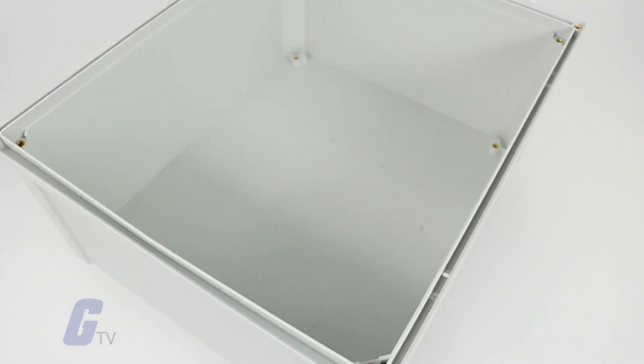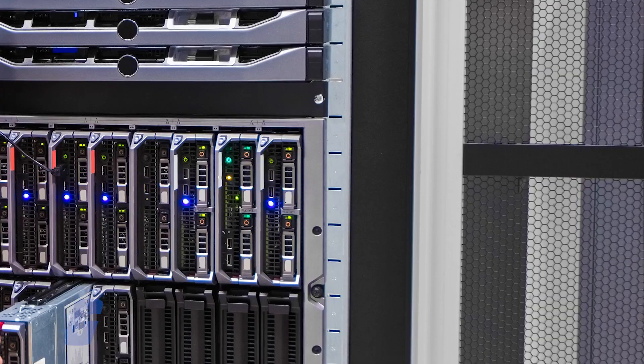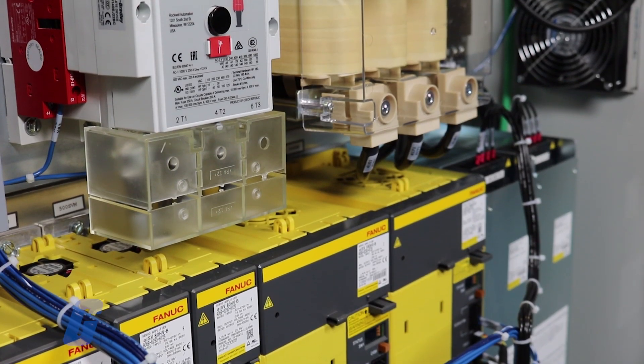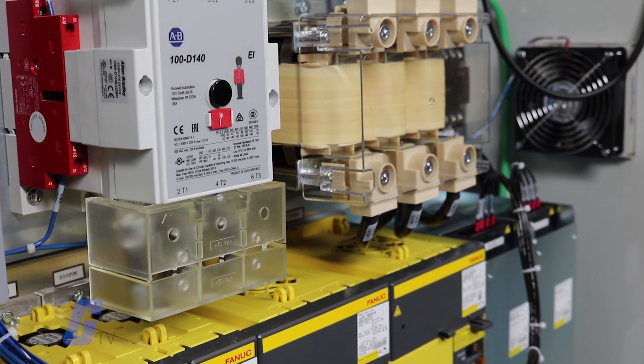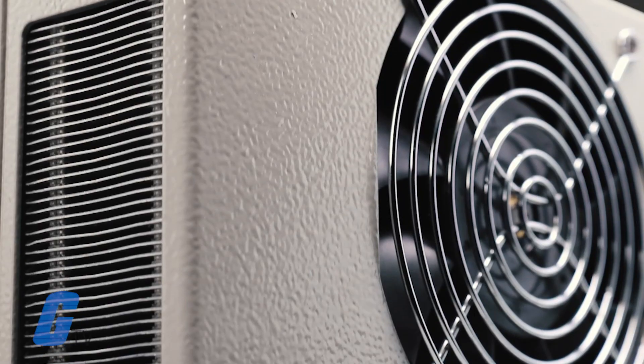Electrical enclosures are usually made from rigid plastics or metals such as steel, stainless steel, or aluminum. Steel cabinets may be painted or galvanized. Enclosures are supplemented by a wide variety of equipment designed to help maintain the environment within the enclosure.